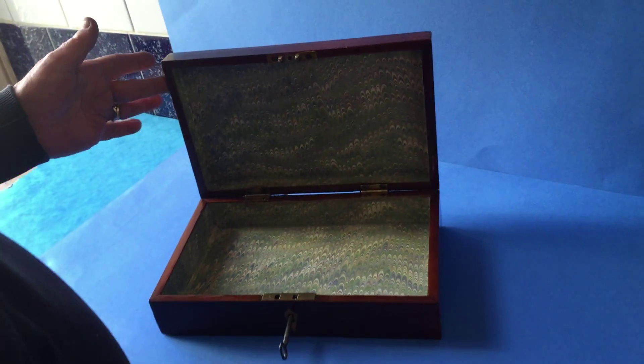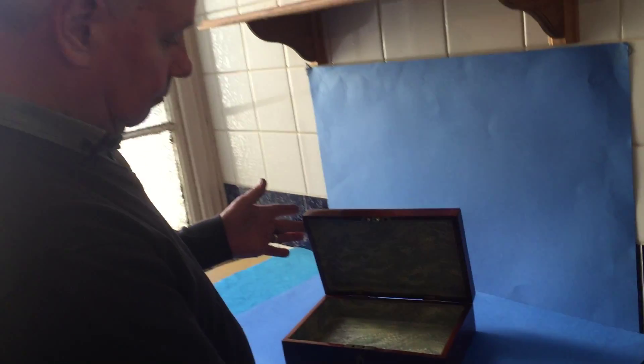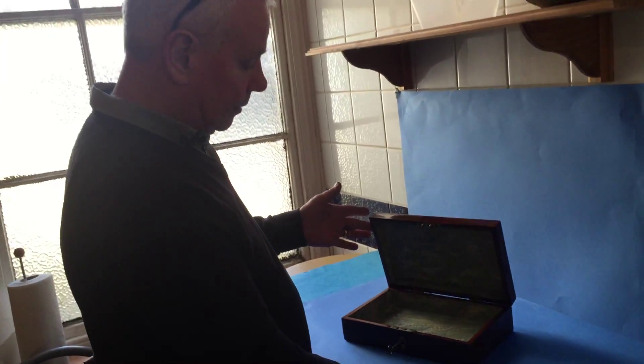It would also make a very nice pistol box as well — perfect shape and size for a pistol, or a pair of pistols.